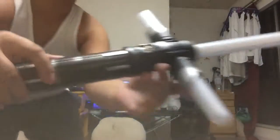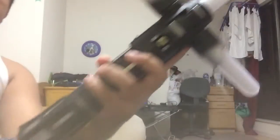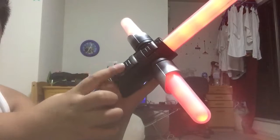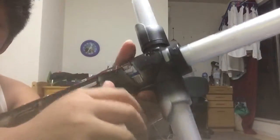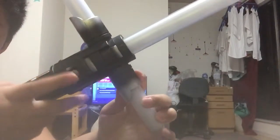So this is the hilt, and this is the button you push when you activate the Ultimate Light FX lightsaber. You push that, and that's how you activate it. This is how you turn it off — push this again. And then this is where you switch modes. If it's in off mode, you can push this button and it won't turn on.